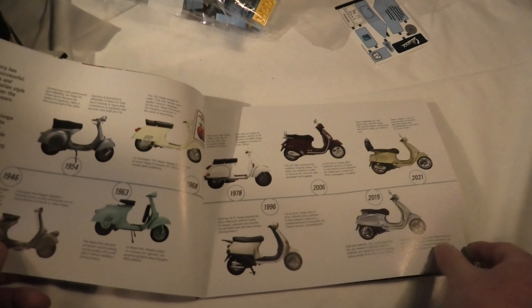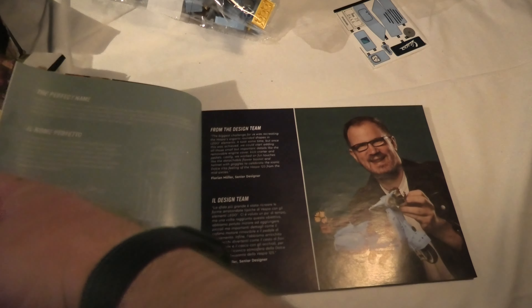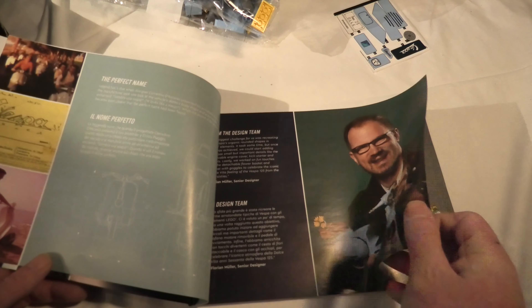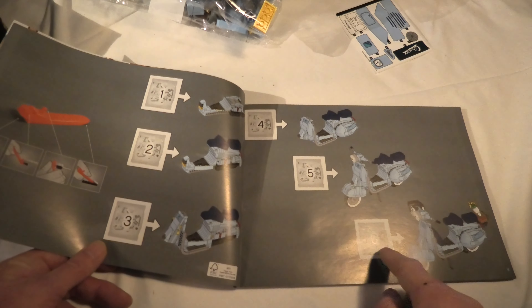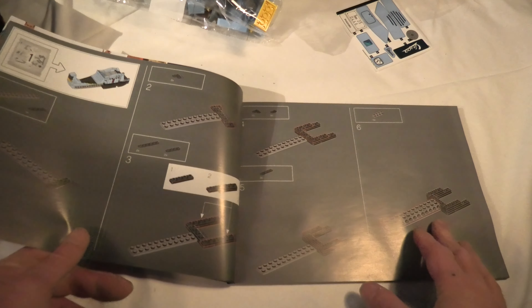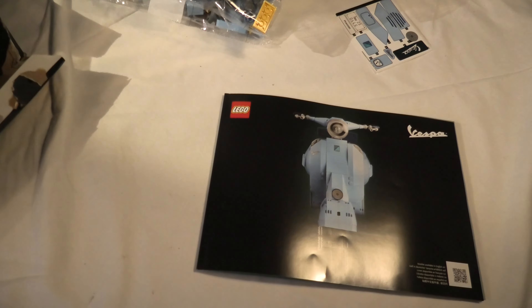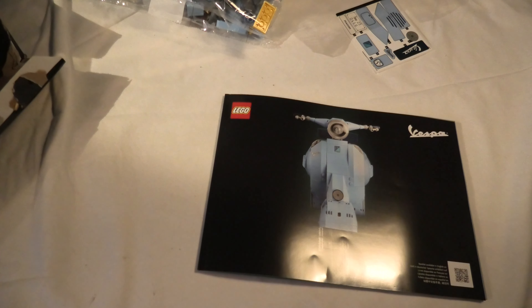Here we can see the different Vespa models in the history. And here we see what we build in the different bags. Cool. Well, of course I hope you will watch me build this. So thank you for watching and have a nice day.